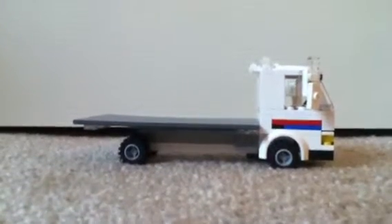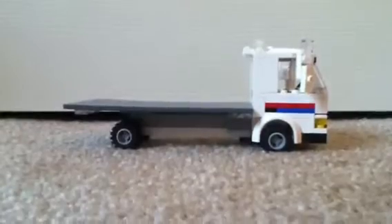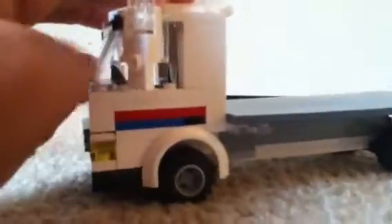Hey guys, LigerReviewerMan here, and here's my police tow truck. It's got a lot of lights, and as you can see, it's based off of an Isuzu NQR, like some of my other trucks.